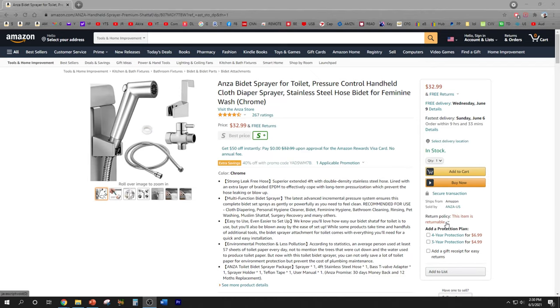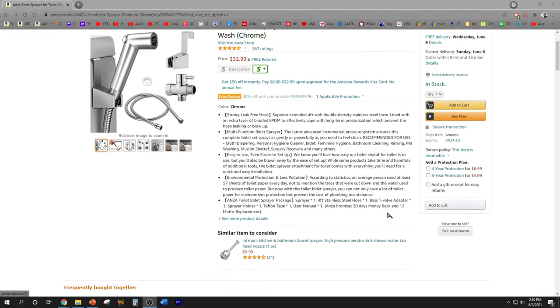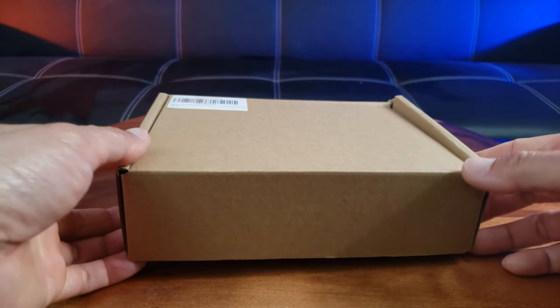You can purchase the Anza bidet sprayer on Amazon for around $30. It has a four-foot double density stainless steel hose and adjustable water pressure. I think they're currently running a sale right now, like 40% off or something like that, so make sure you check it out. Now let's go ahead and do a quick unboxing.